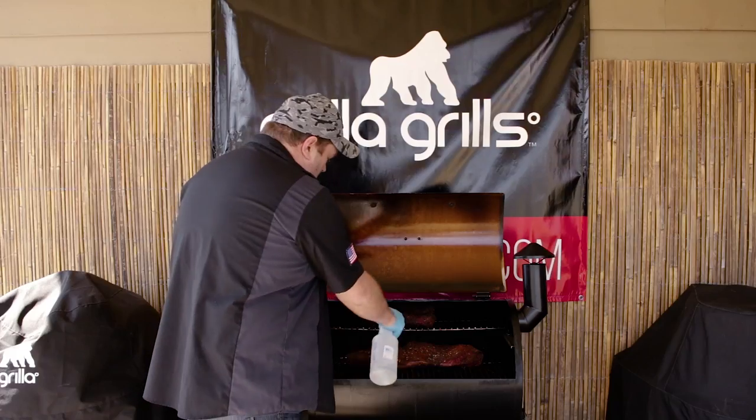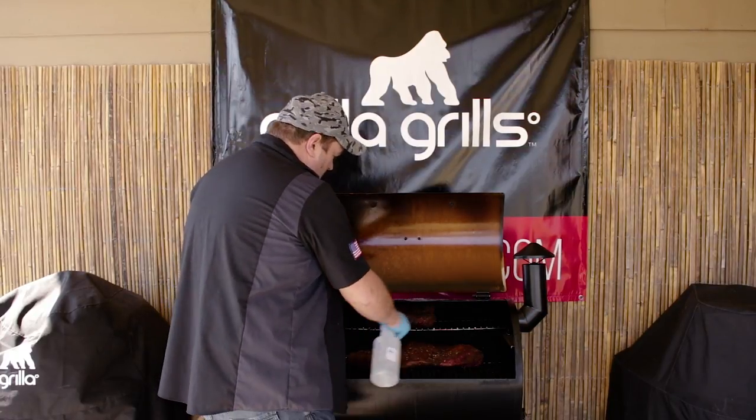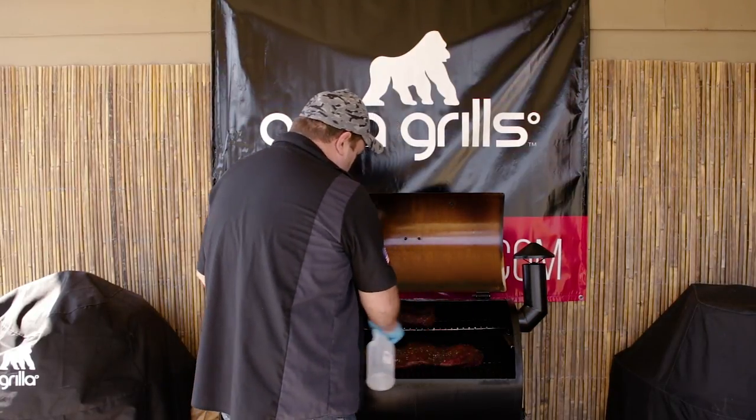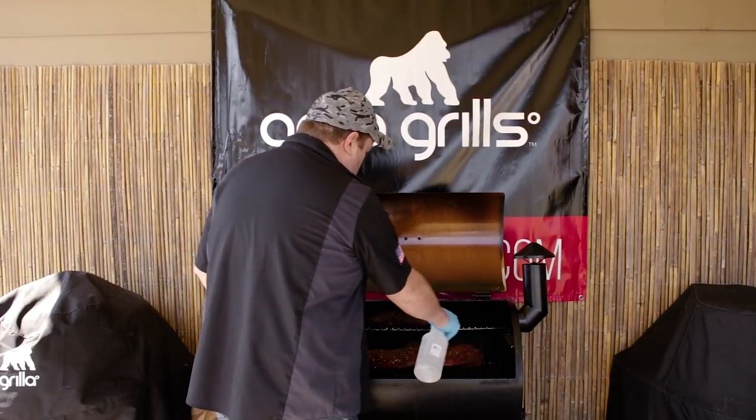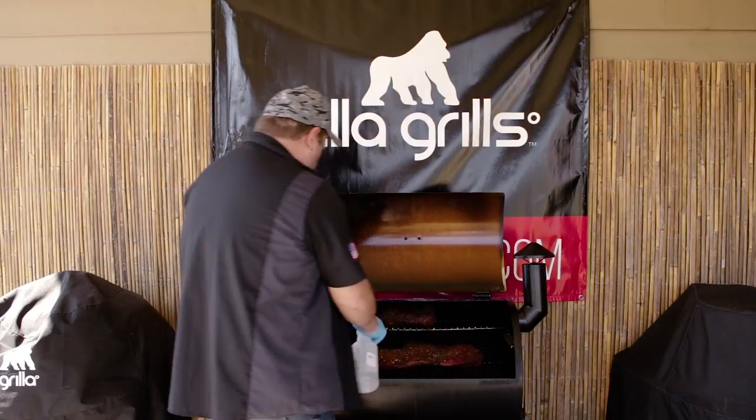We're going to mist here with just a white mist. It's about time to throw a probe in all this to start checking temperature because it looks like we're starting to get really good color, really good bark here.